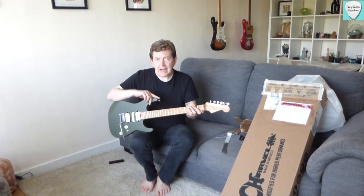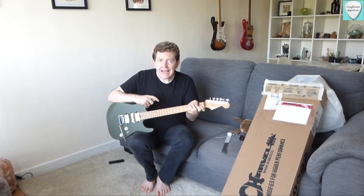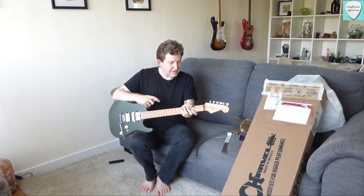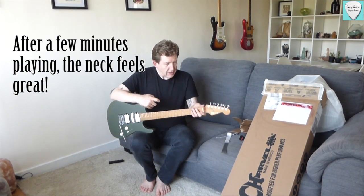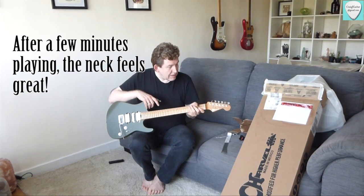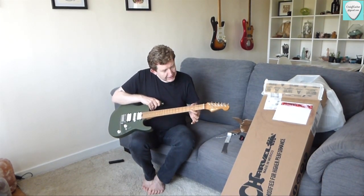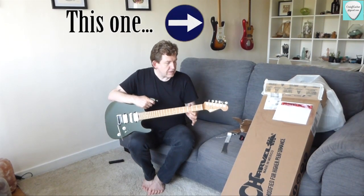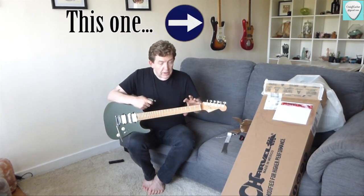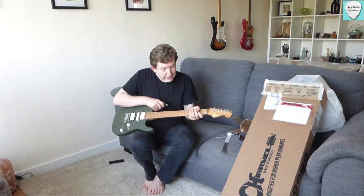The neck is described as being a slim neck. It feels very thin to me — I do tend towards playing sort of thicker necks. It's not as wide as my 80s Fender Stratocaster, nowhere near as chunky as my American Special Stratocaster. It's a comfortable neck though — it's lovely, a really nice feeling material.